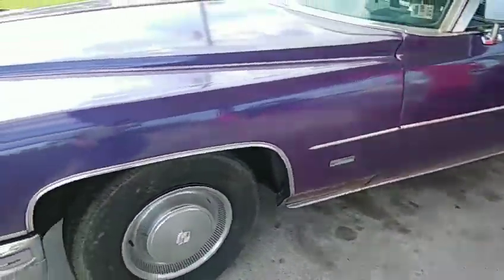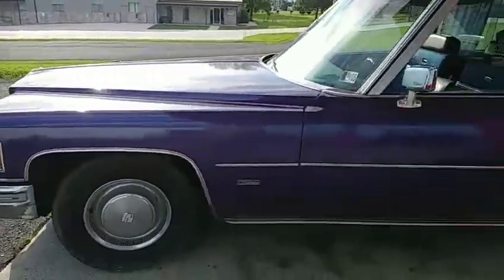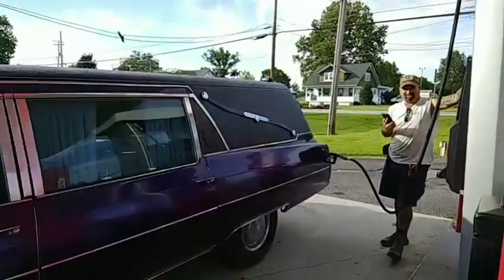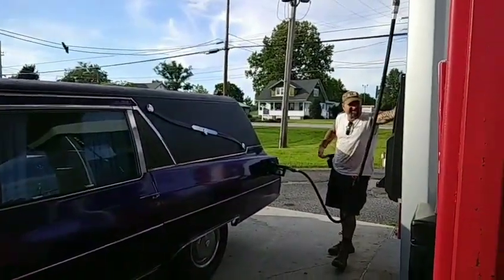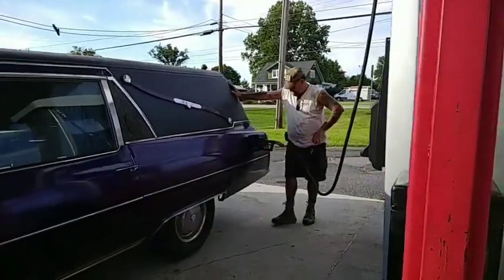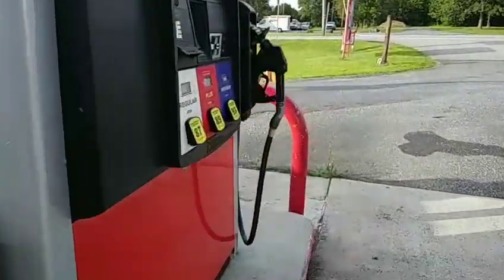We're about to go around town for a ride. Horns are already being blown as he's just putting gas in it. He has a cool picture in the back of the car as well.